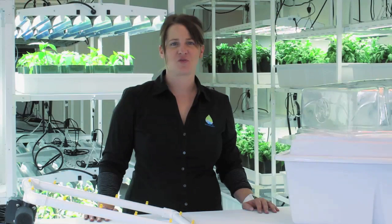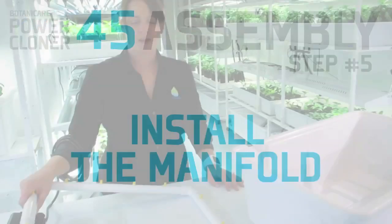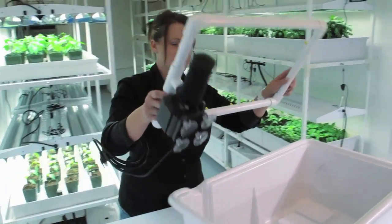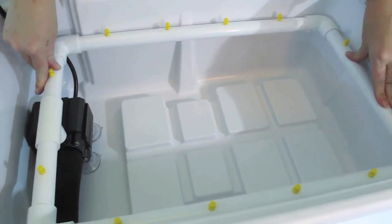Now that the manifold has been assembled, it's time to install it into the reservoir. Begin by placing the pump into the recessed area, with the filter facing away from the cord guide. Push down firmly.